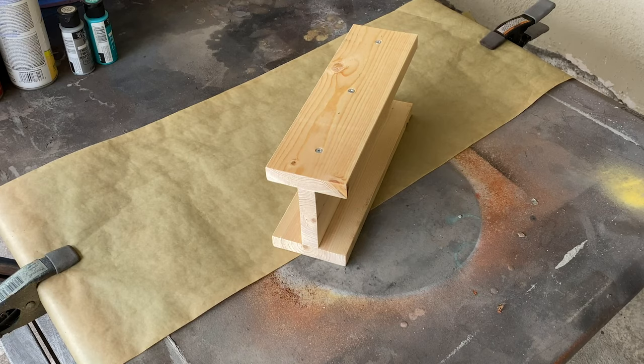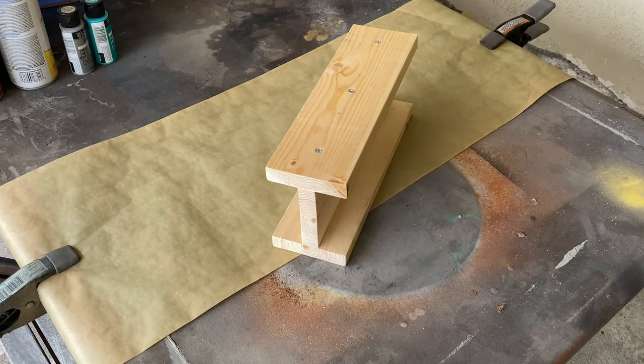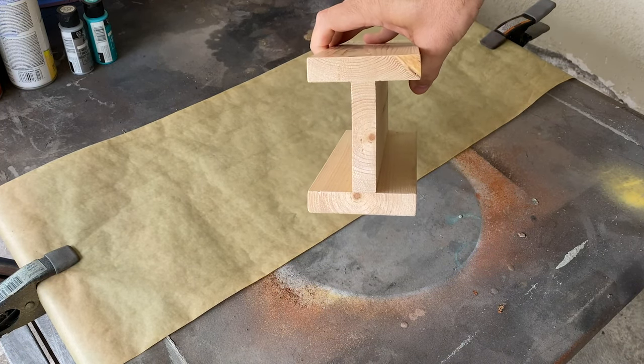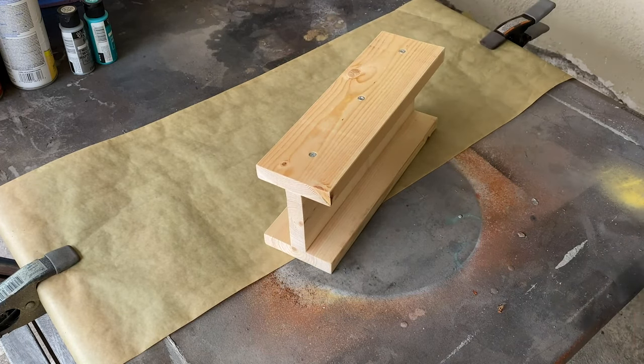The first method we'll be covering will use spray paint and hairspray. For the sake of this video, I'm using a few off-cut pieces of lumber that I assembled to look like a metal eye beam. This technique can be applied to any surface, but if you're using a porous material, you'll want to seal it before painting to ensure the longevity of your piece.